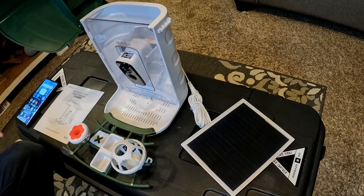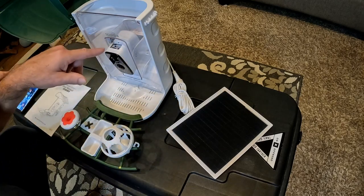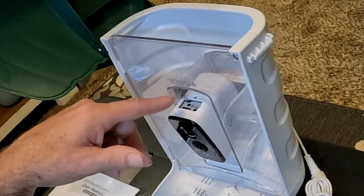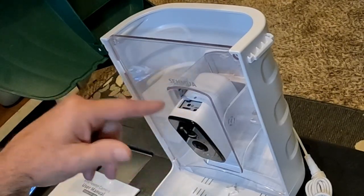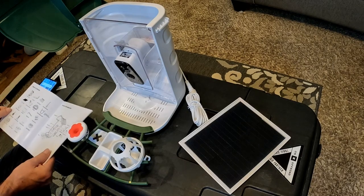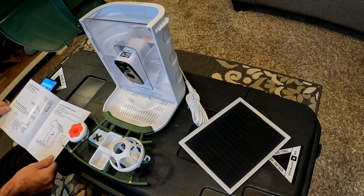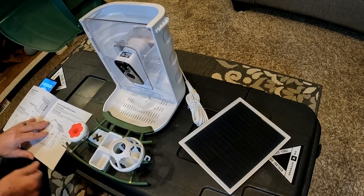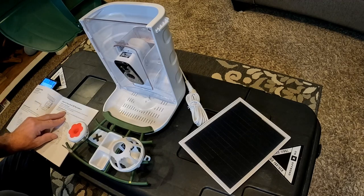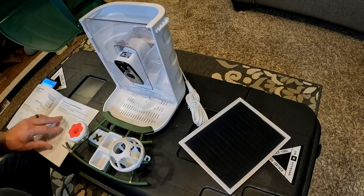I've got the user manual here. When you remove this plug, you have a reset button, a power button, and a memory card slot — I'll put a picture in so you can see that up closer. To turn on the camera, long press the power button for three seconds. The indicator light on the front of the camera will flash blue. To turn it off, long press it for three seconds and the indicator light will turn off.